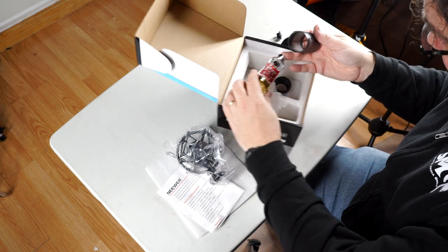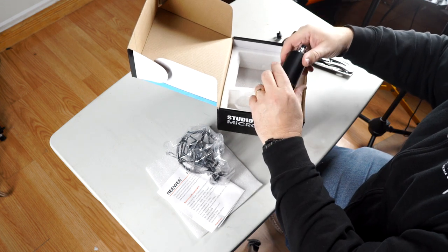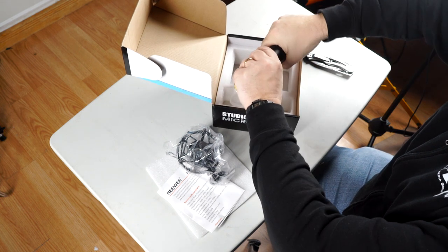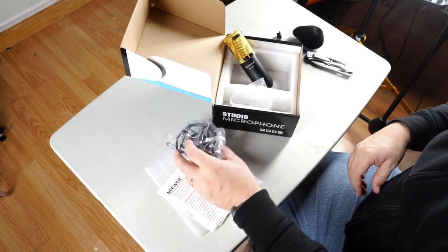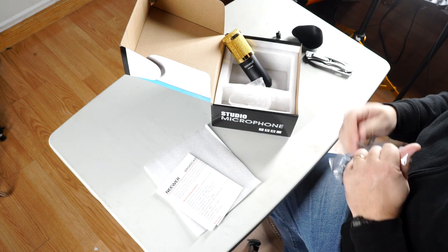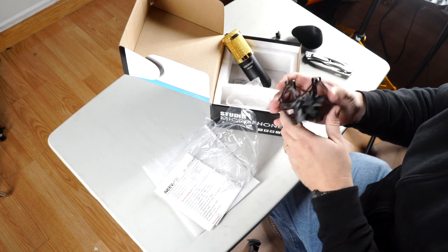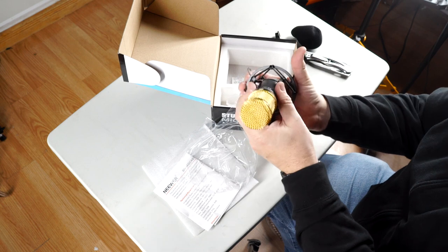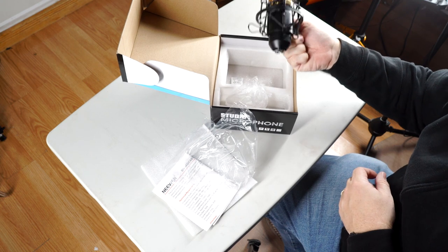It looks like a couple of really tiny integrated circuits and a couple of capacitors — that's about it. Generally integrated circuits aren't the best for getting great audio, so I definitely question the wisdom of that. But hey, time will tell. For $30 what do you want? At least the shock mount should be good — and yeah, that actually seems like a pretty decent shock mount. Not bad.